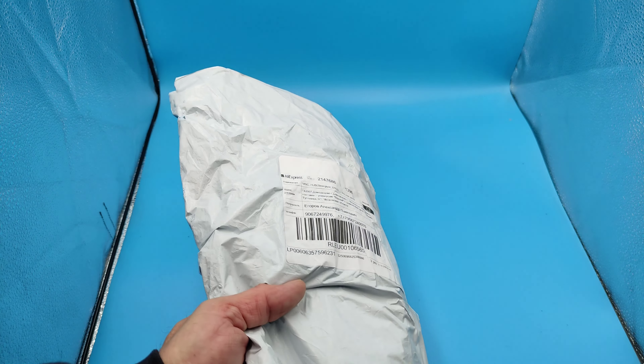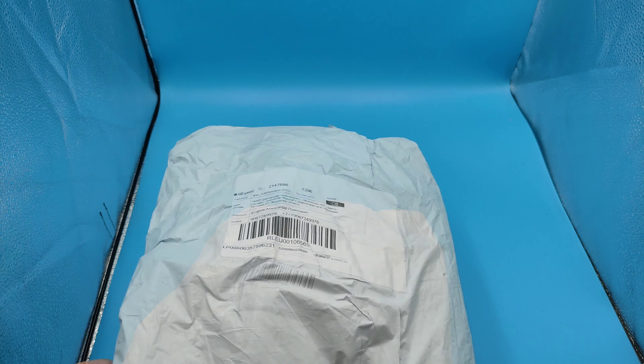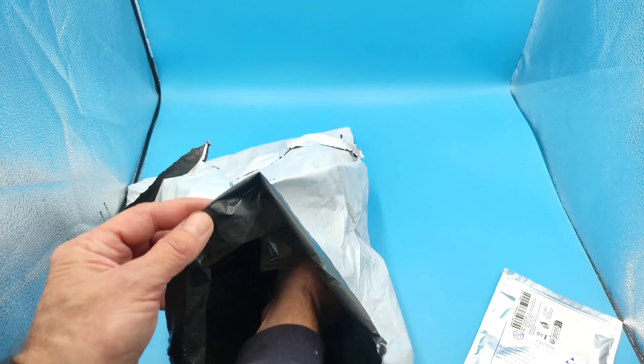Посылка дошла за неделю, даже быстрее предыдущего заказа. Упакована в простой полиэтиленовый пакет, как обычно. Внутри одна светодиодная лента, вторая и перчатки.